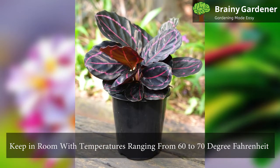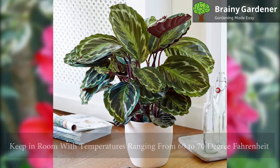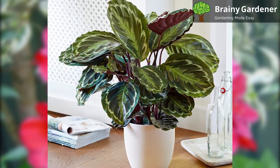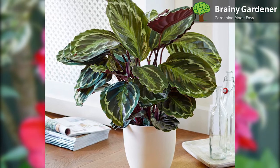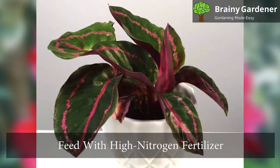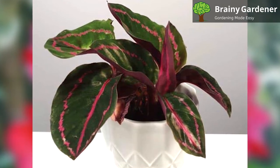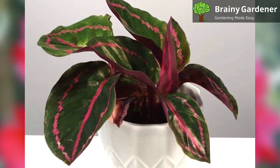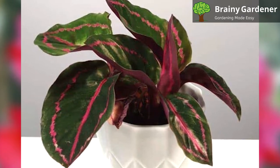Keep this plant in a room with temperatures ranging from 60 to 70 degrees Fahrenheit, since it needs warmth for growth like many other plants. Avoid places where there are sudden temperature fluctuations. In addition to regular maintenance, feed it with a high-nitrogen fertilizer every three weeks in spring and summer. Then, in fall and winter, try to give the plant monthly feedings to provide it with something to combat the winter conditions.